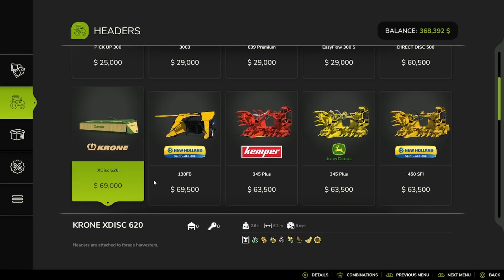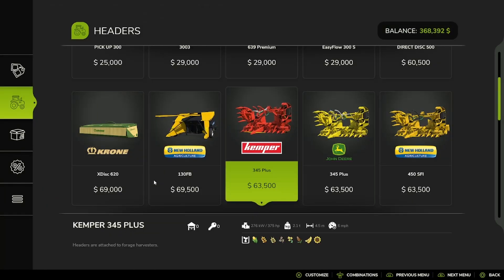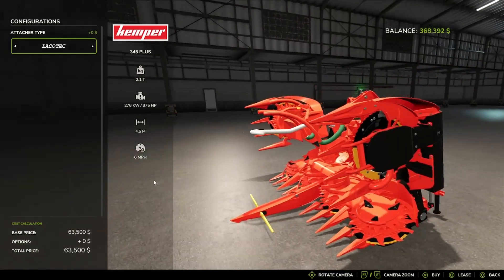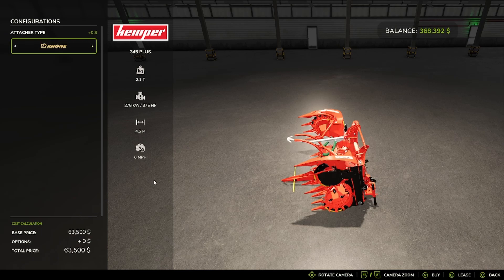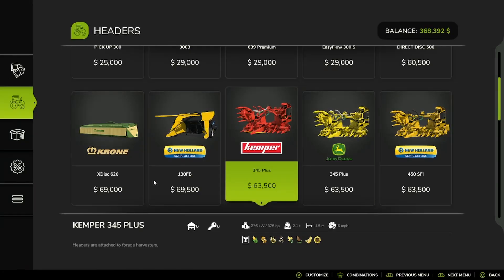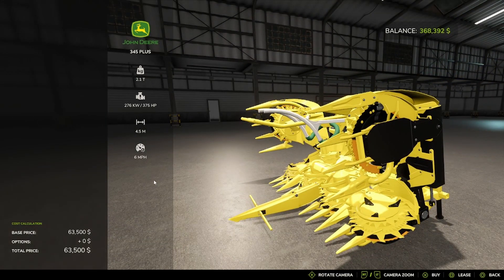Then the Krone X-Disk 620, the New Holland 130FB, and the KEMPER 345 Plus. The KEMPER 345 Plus has attacher options: Lacko Tech, Klaus, Krone, New Holland, John Deere — I'm not sure if I'm saying that name right — and back to John Deere 345 Plus.